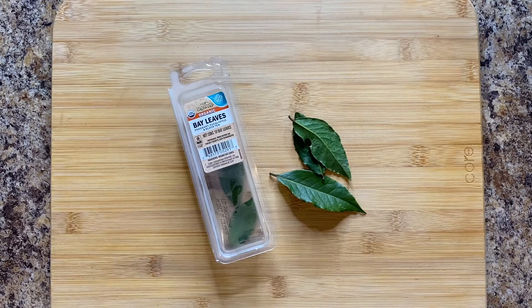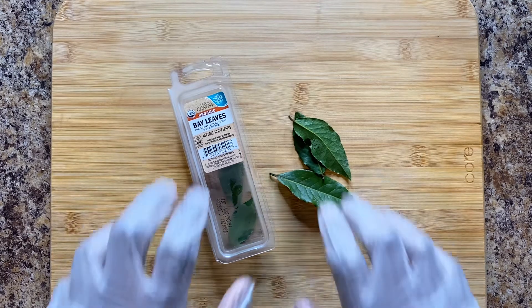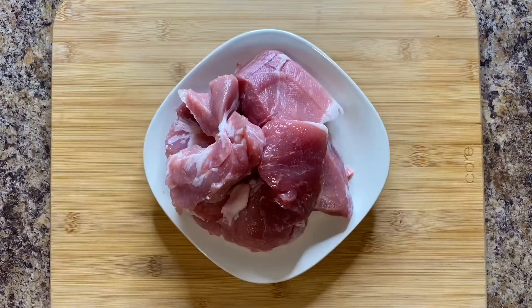You're gonna need three bay leaves — nah, we ain't making gumbo, folks. Calm down. You're gonna need two and a half pounds of carnitas cut pork.